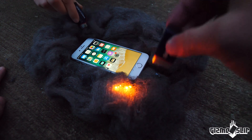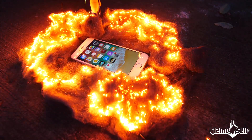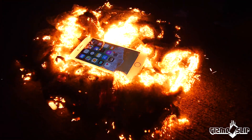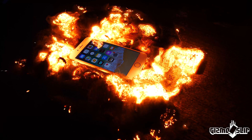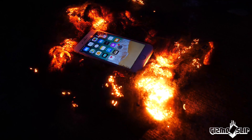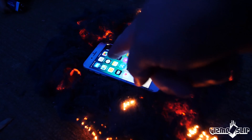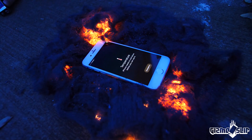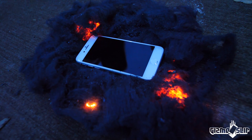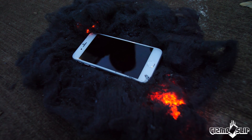Here we go, attempt number two. You ready? Ready. All right, we're blowing on it. Three, two, one. That is so cool. It's overheating right there — look, it's burning. It's burning up the iPhone in the corner right there. Wow, temperature warning. That's crazy. We got it to go over to temperature warning. Awesome.